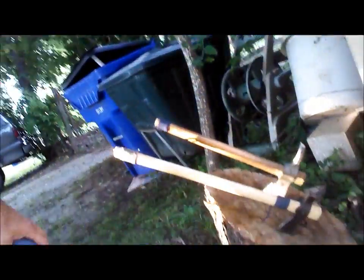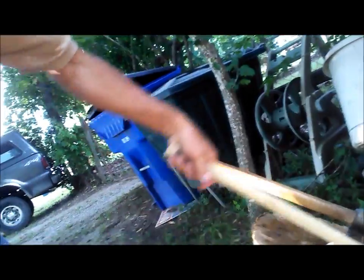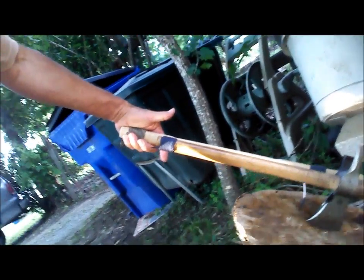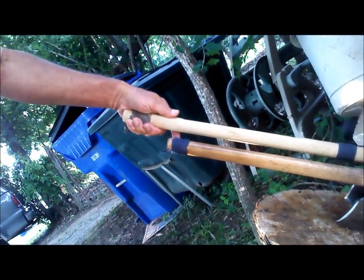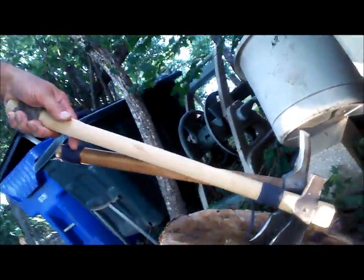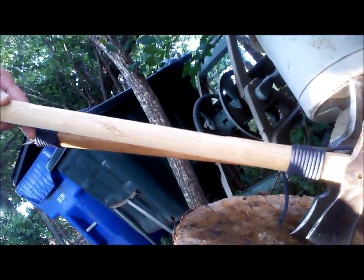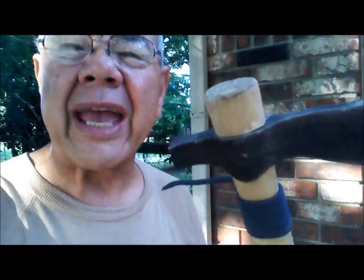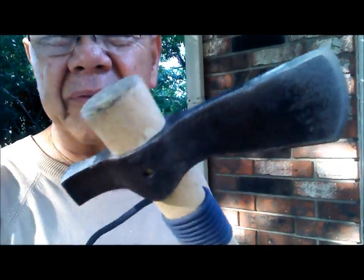Here you can see my tomahawk next to it — the length difference is obvious. The head on this one is smaller, and it's lighter. Like I say, I'm more oriented toward combat use; you might be able to use it for camping, but it's not really ideal for heavy chopping.